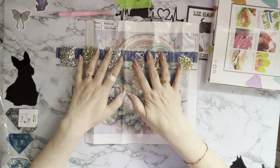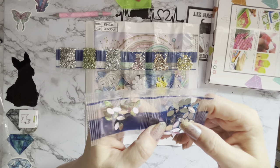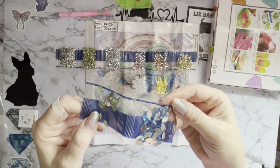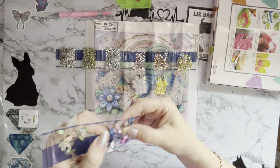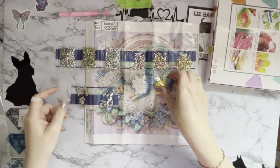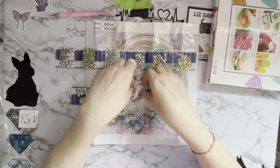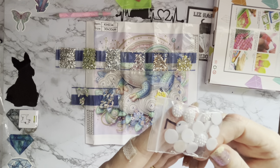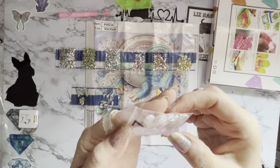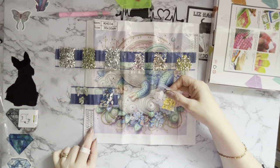So those are your standard crystals, and then the specials are a marquee in green with an iridescent coating, and a marquee in deep blue. Then some little yellow semi-spheres with an iridescent coating — very pretty. And then these ones remind me of golf balls — they're round with all these little bubbles on the top, so yeah, they do look like golf balls.